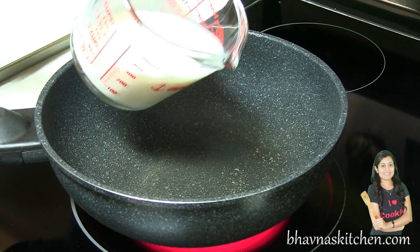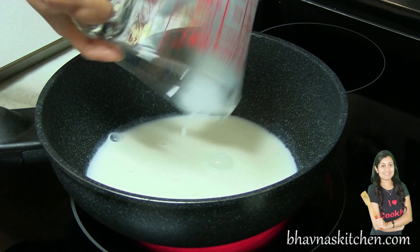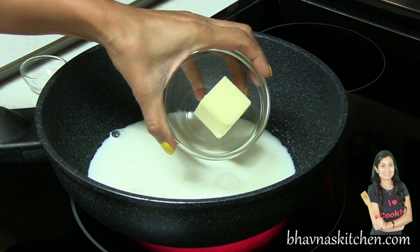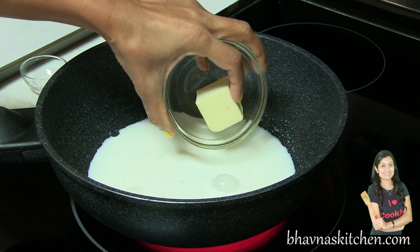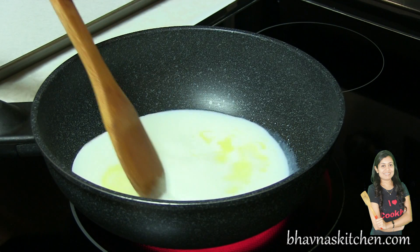Take a heavy bottomed pot. Add one cup of regular fat milk, one tablespoon of sugar, and two tablespoons of unsalted butter. Warm it up — do not let it boil. Give it a stir.